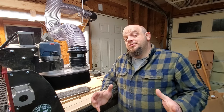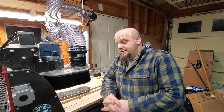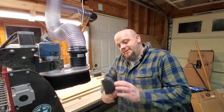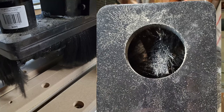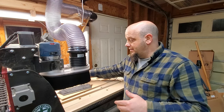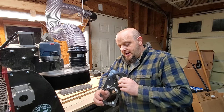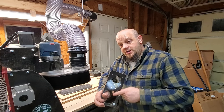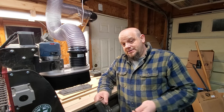Hey guys, Chris here. Got everything on the Shark HD5 extended bed all set up. My only complaint is the stock dust boot — it had really soft hair brushes going around it, and they were being pulled into the vacuum hole, which blocked the dust from going out. The second problem was the 2.5-inch port. Between the soft brush and the small port, it just was not pulling material in very well.